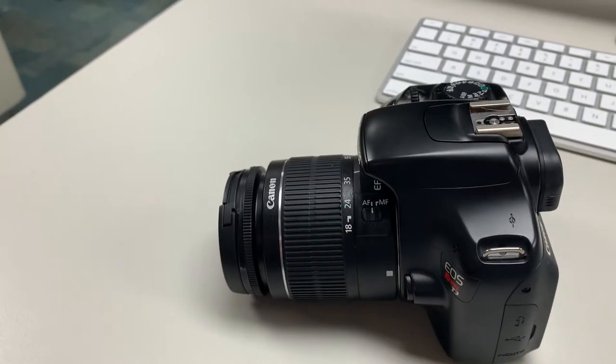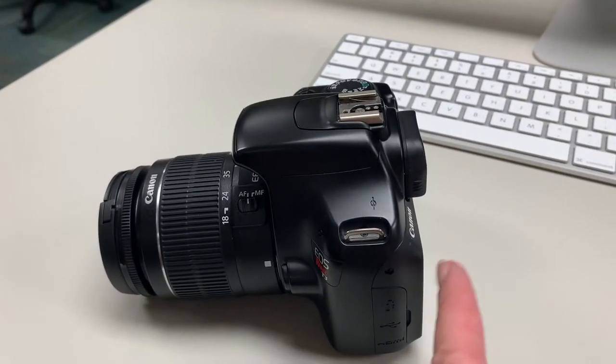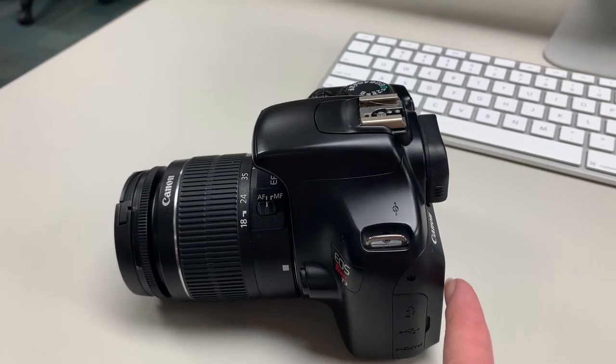If you really want to get close, you need something like a 200 or 300 millimeter lens. All these numbers refer to focal length — the length of the lens, how far it can see. The lens moves in and out as you zoom, adjusting the focal length, which is the distance from the point of focus in the world to the sensor plane. We don't use film anymore, so the sensor plane.